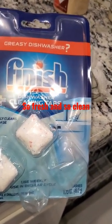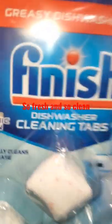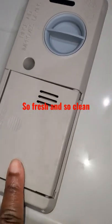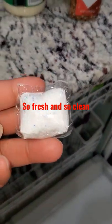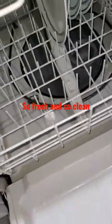This removes grease and smells. You can also use this while you're washing your dishes. I already put my dishwashing tab in there — we're going to close it up. You place this at the bottom of your dishwasher, just anywhere at the bottom.